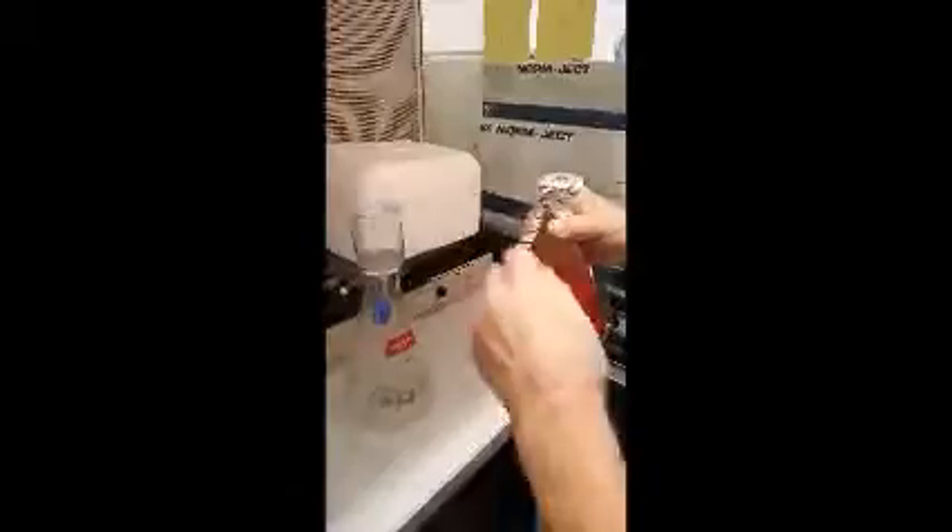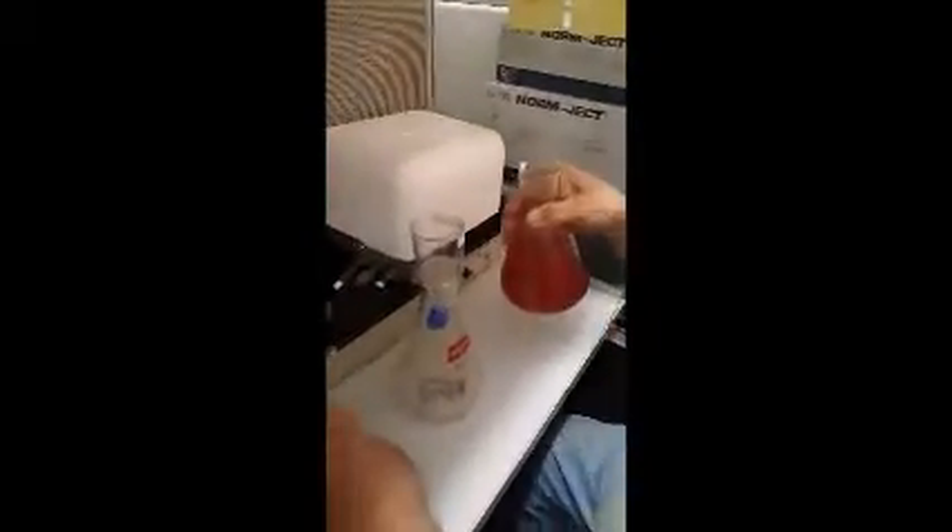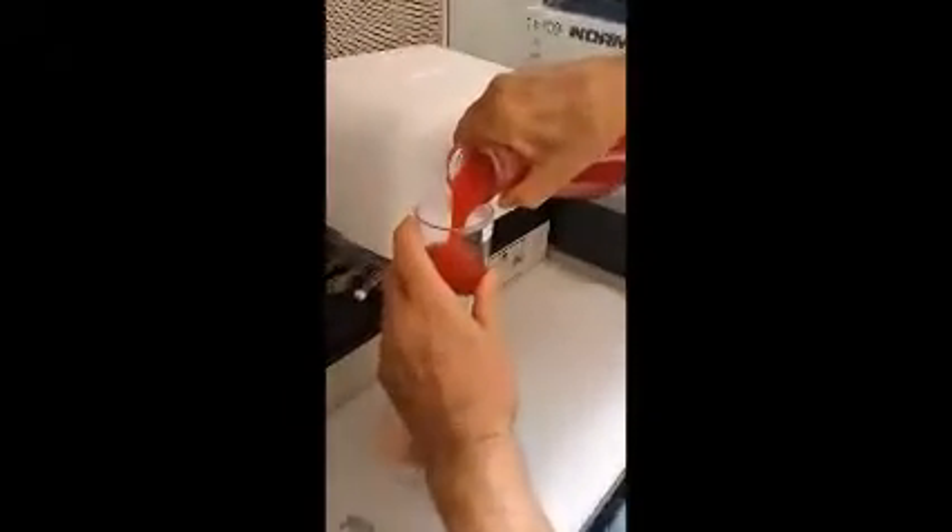During the aspiration, the technician must spin the needle to scrape the eggs off the sides of the follicles.